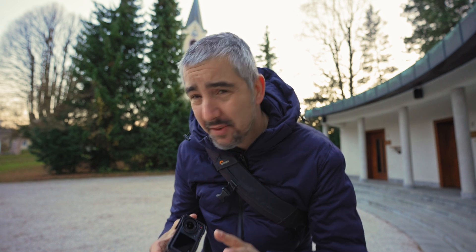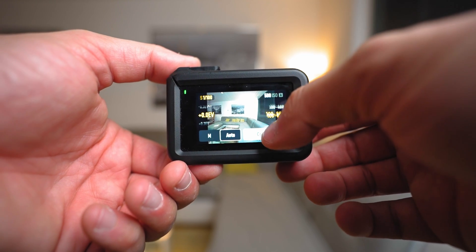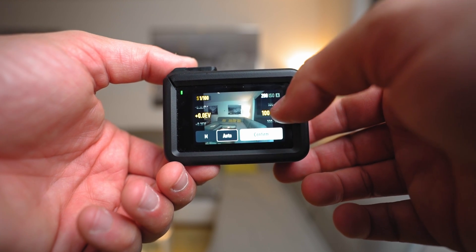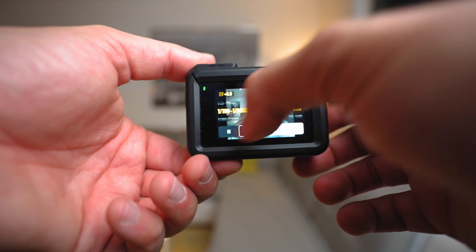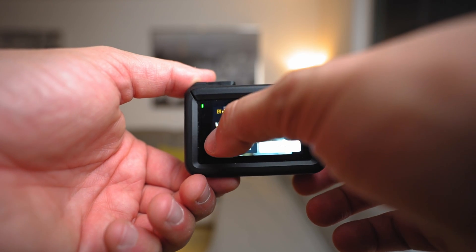I had to go inside because there was a dog barking constantly. Action cameras typically come with two exposure modes: auto mode, where everything is adjusted by the camera automatically, and manual mode, where you can adjust the shutter speed as well as the ISO.